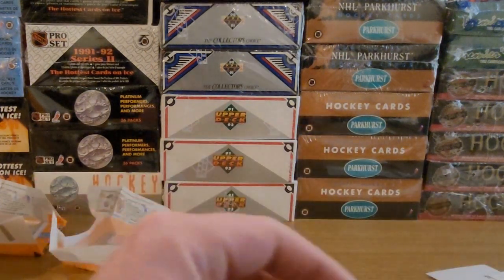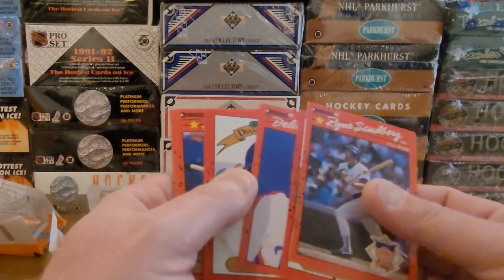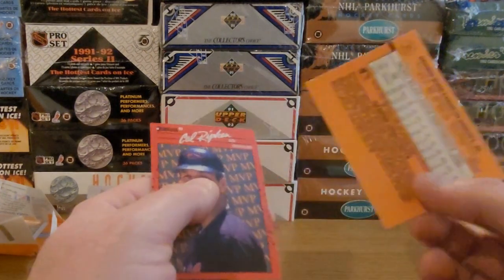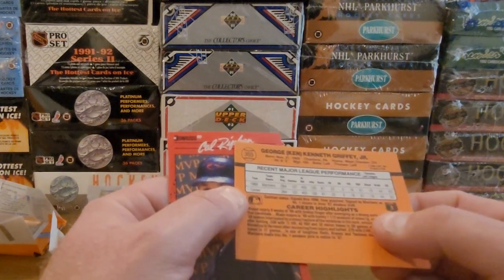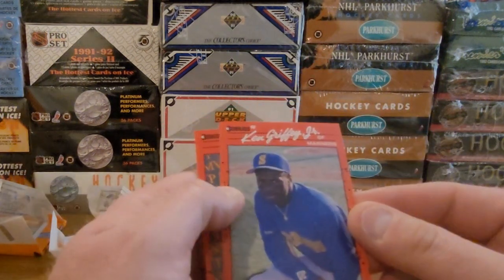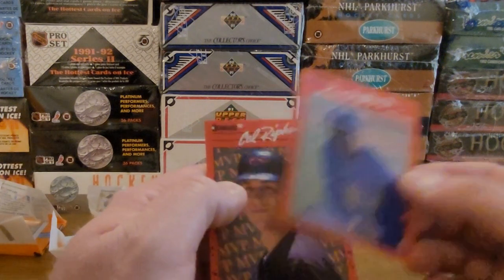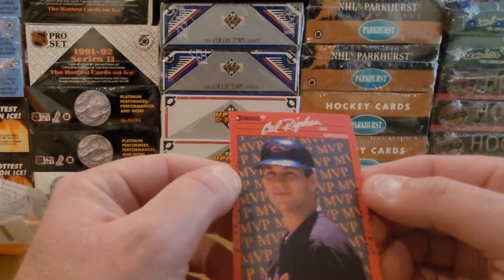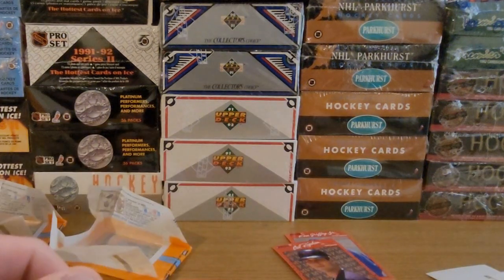Let's have a closer look at that Ken Griffey Jr. — that was pretty nice. Not bad centering, decent condition, looks like. Cal Ripken MVP is not bad either — a little off to the left, but not too shabby.